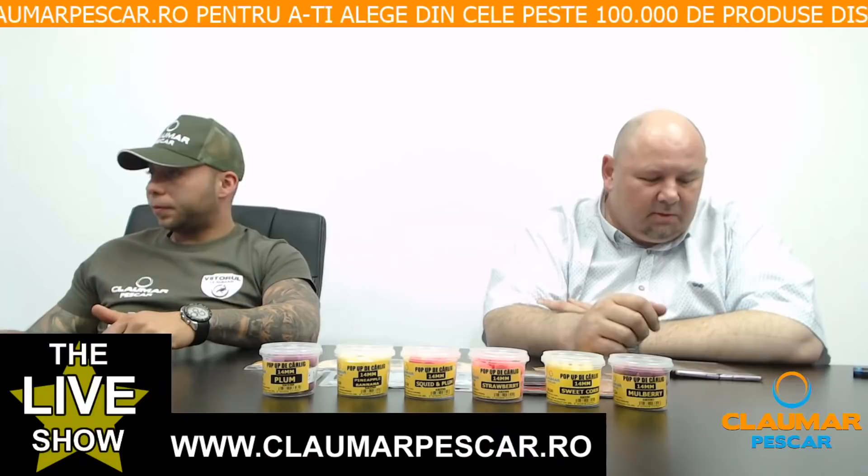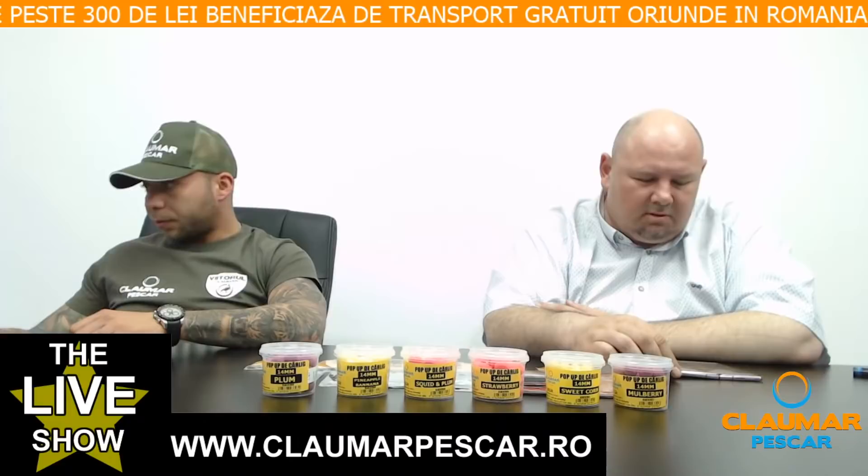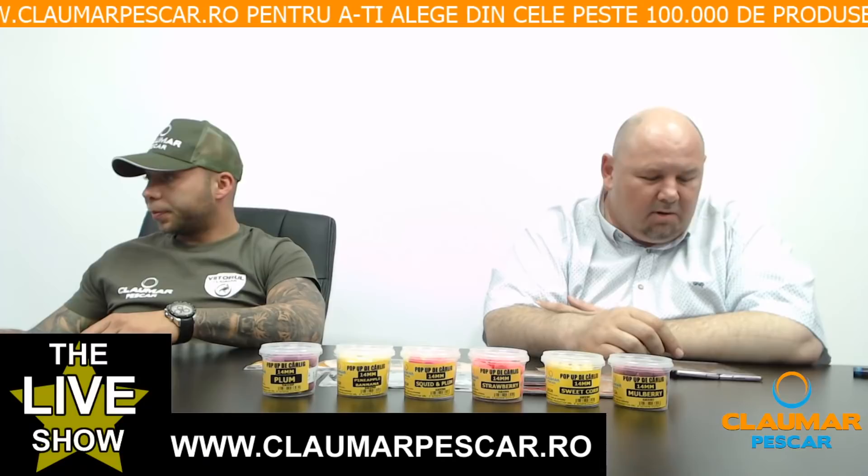Ștefan Megru întreabă: când începeți să livrați în afara țării? Tot mai strângem oferte, am renunțat la ultimul curier și căutăm o ofertă cât mai bună pentru ca și clienții noștri să aibă parte de cel mai bun preț și de un termen de livrare cât mai rapid.